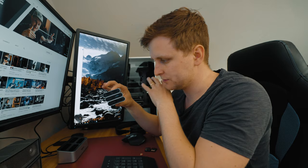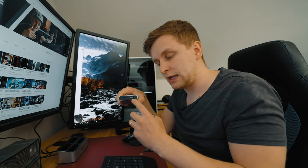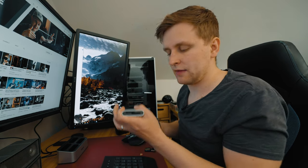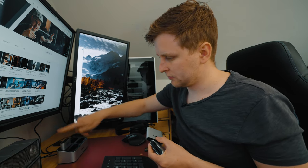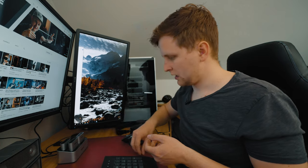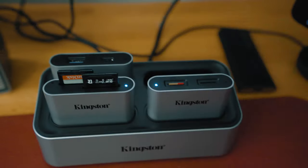These little mini hubs — what I call Kingston mags — are either a micro SD card reader or an SD card reader. The micro SD one has USB-C in the back and USB-C plus USB Type-A in the front. The SD card reader is a UHS-2 reader, so if you've got fast cards like V90 cards you can transfer files at over 300 megabytes per second. You literally just slot them into the hub and start plugging in your SD cards.